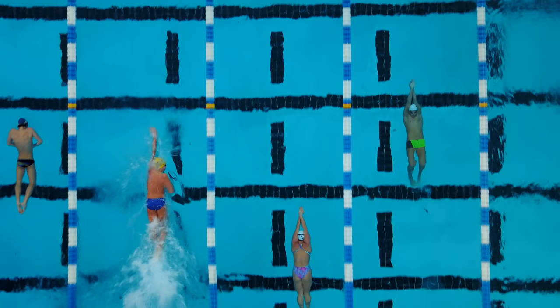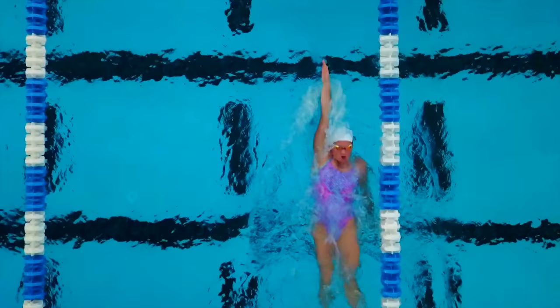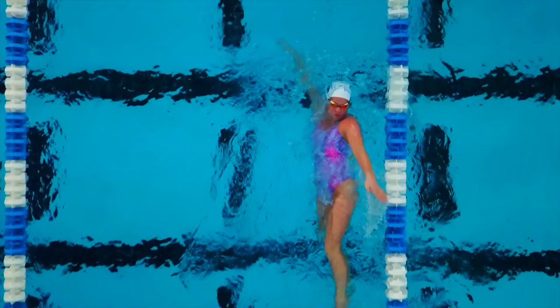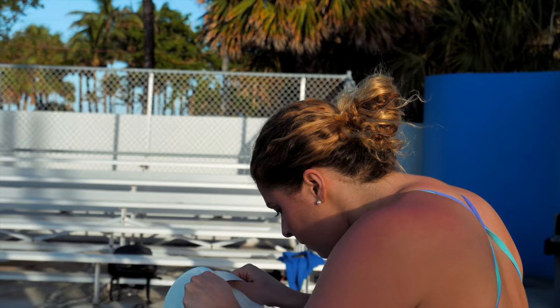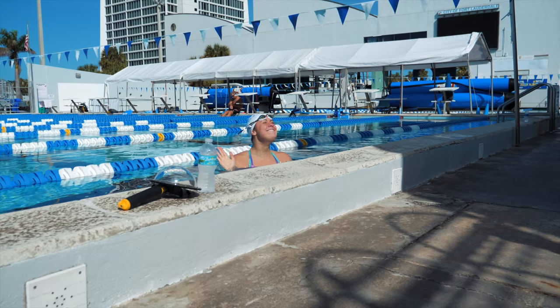The bloopers! Come on, come on, come on. Ready? Ready!